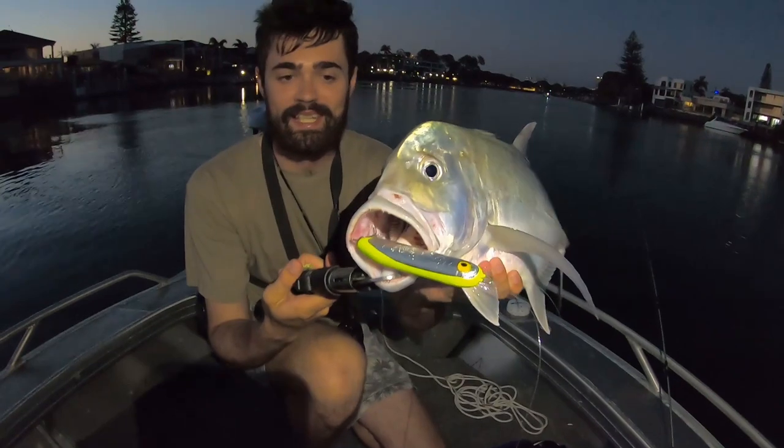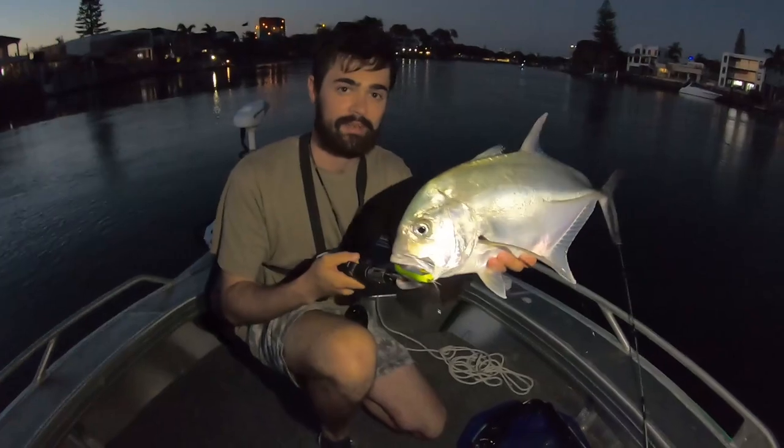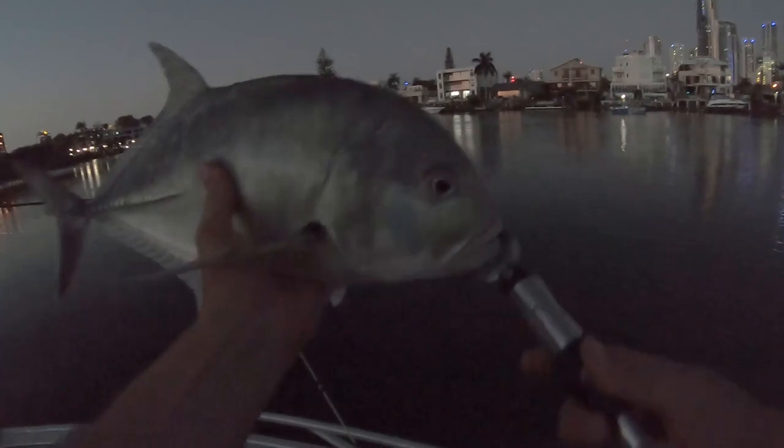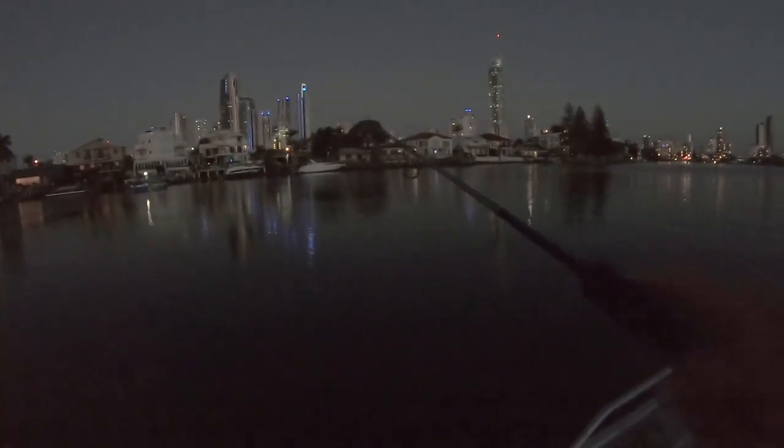We'll see how it held up — it's still there, so pretty cool. Nice, look at him. We'll let him go. Whoa, almost lost the rod. That was spooky dude, and he's in the open. Try at the back here again. So it held up, it's pretty cool.